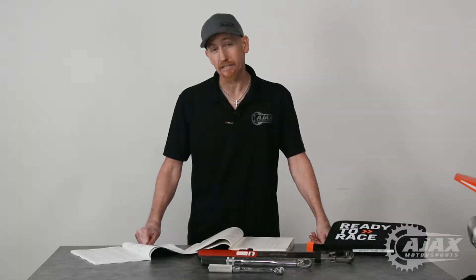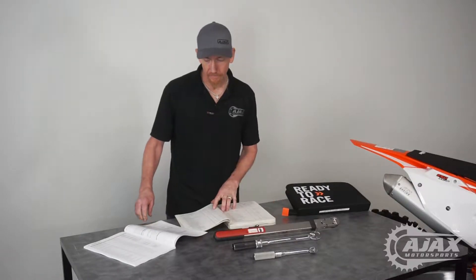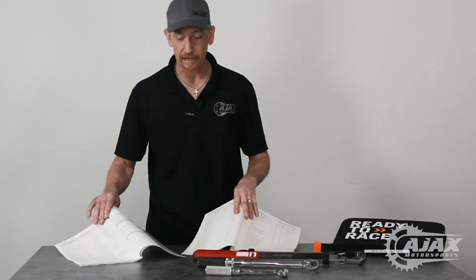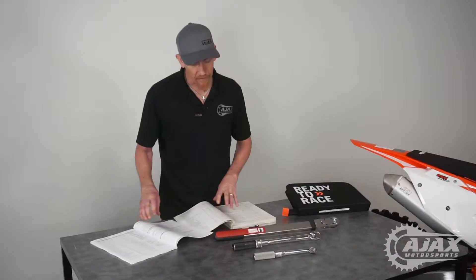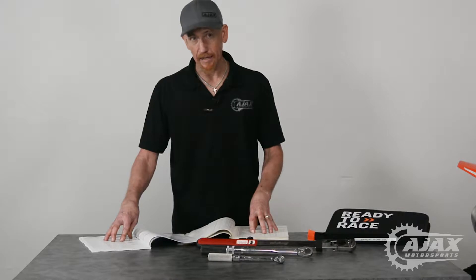In this week's edition of Ajax's Tech Tips, we're going to talk about the importance of properly torquing fasteners. Manufacturers have a recommendation for the torque of fasteners that you can usually find in the owner's or service manual. It's very important to not only get a bolt tight enough, but also not too tight.